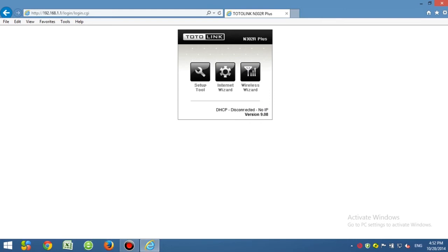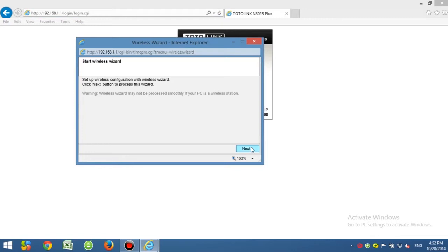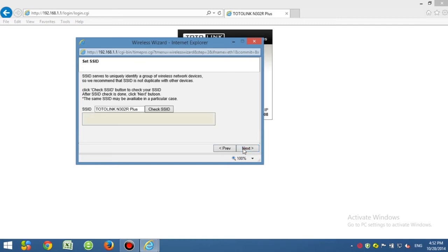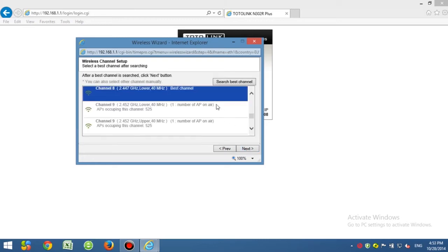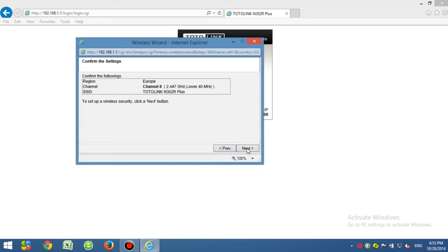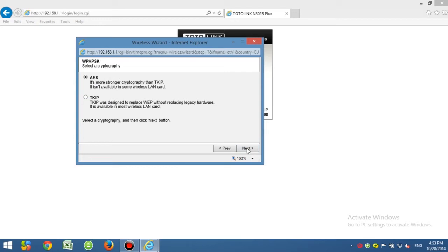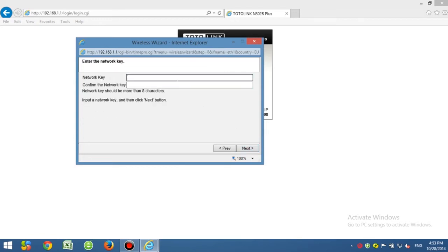Now click Wi-Fi Wizard to set up Wi-Fi. First, choose your country. Check your SSID and click Next. Auto channel is provided — click Next. Now choose the recommended encryption mode and type in your Wi-Fi password.